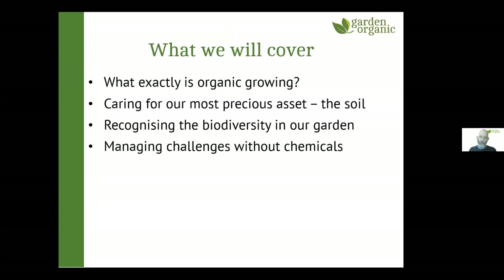So what we're going to cover: we're going to look at what exactly organic growing is, then we're going to look at caring for our most precious asset — the soil. We're going to look at promoting and recognising biodiversity in our garden, and we're going to look at some of the most common challenges people come across that might seem difficult to manage without chemicals, and some ways of getting around those organically.